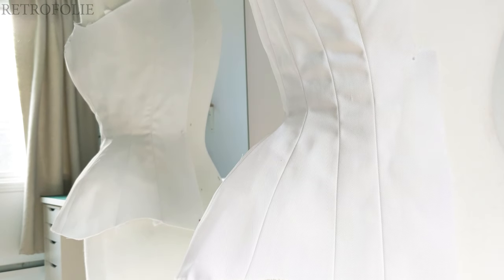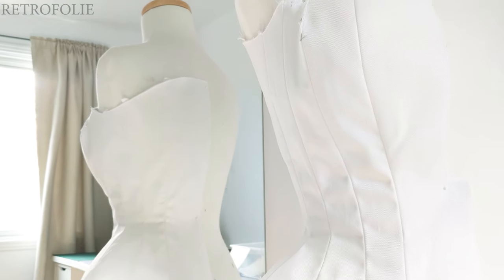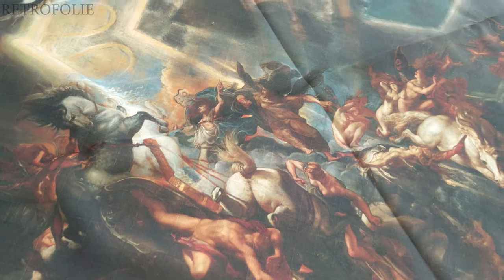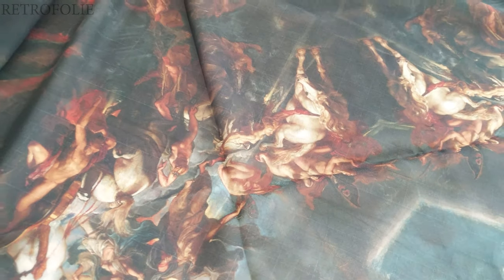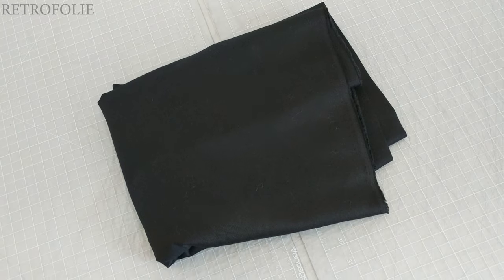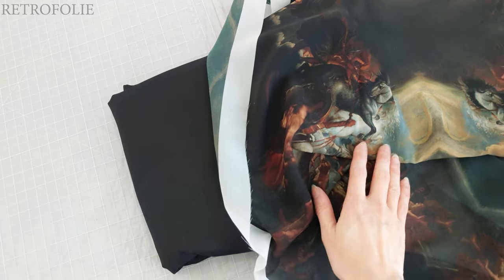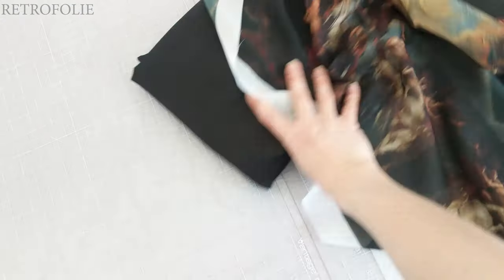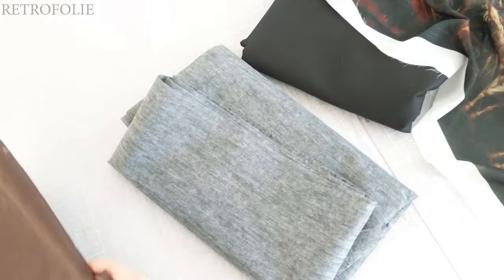I started by making a mockup with my desired silhouette. I had two meters of this printed fabric I desperately wanted to use — this is the Fall of Phaeton by Peter Paul Rubens. I'll be using black cotton twill as my main layer and lining, overlaid with my printed chiffon.